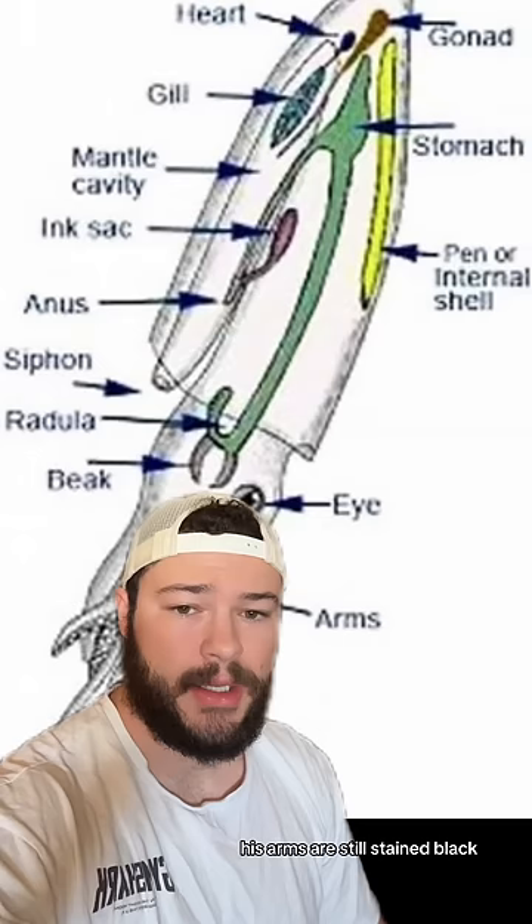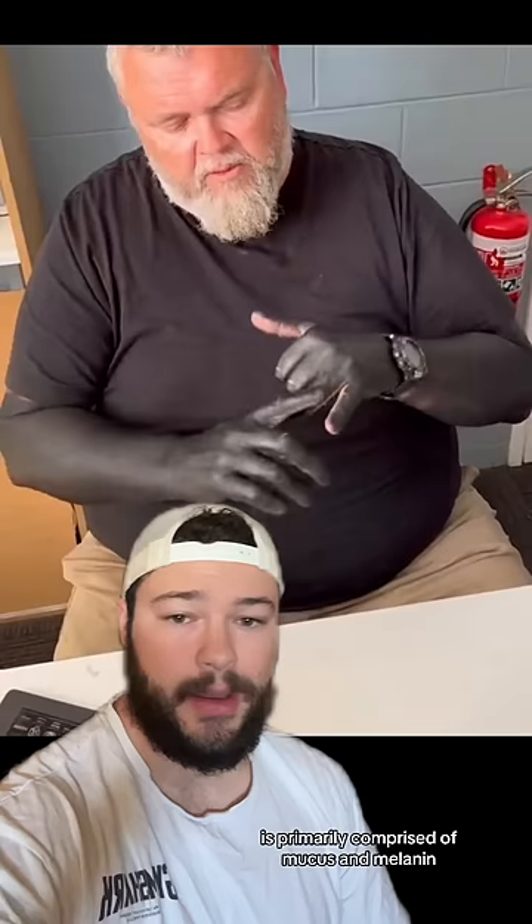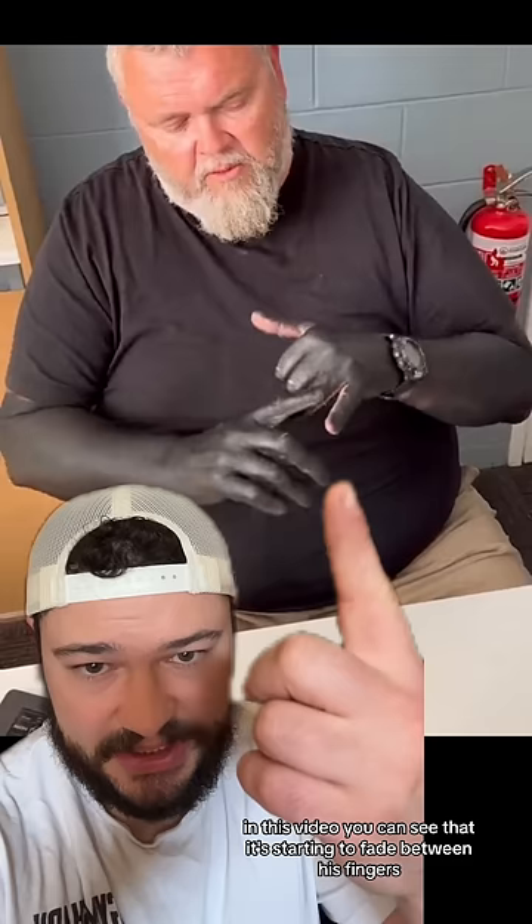Squid ink is used, of course, as a defense. It's primarily comprised of mucus and melanin. Now, if you get your skin stained with this willingly or unwillingly, it'll typically last around a month before it starts to fade. In this video, you can see that it's starting to fade between his fingers, where friction occurs.